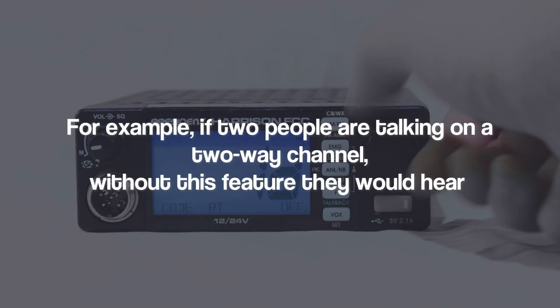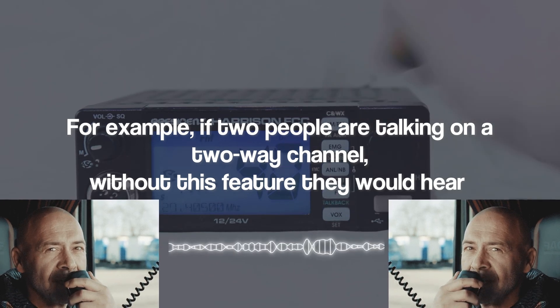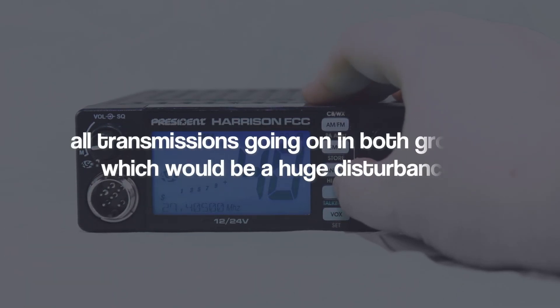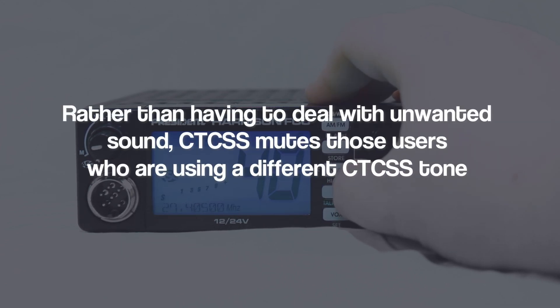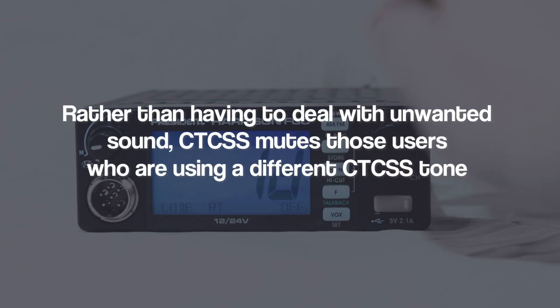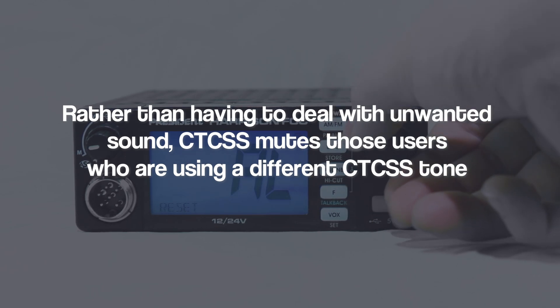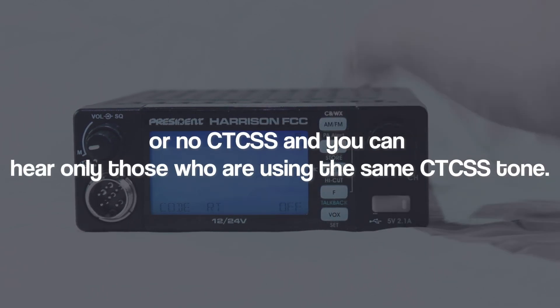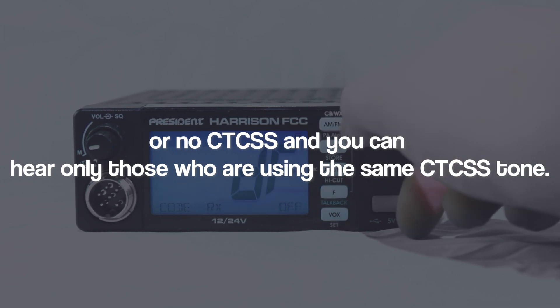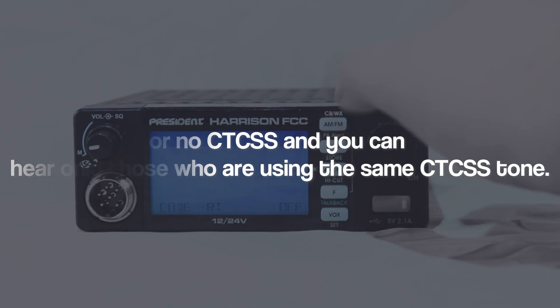It's important to note that other radios must have the same CTCSS tone set to hear the transmission. CTCSS has 38 tones to choose from, and a radio with CTCSS enabled will only open the squelch for the tone it has set. This means the only audio frequency energy transmitted between 0 Hz and 300 Hz is the tone itself, which is entirely sub-audible. For example, if two people are talking on a two-way channel, without this feature they would hear all transmissions going on in both groups, which would be a huge disturbance.